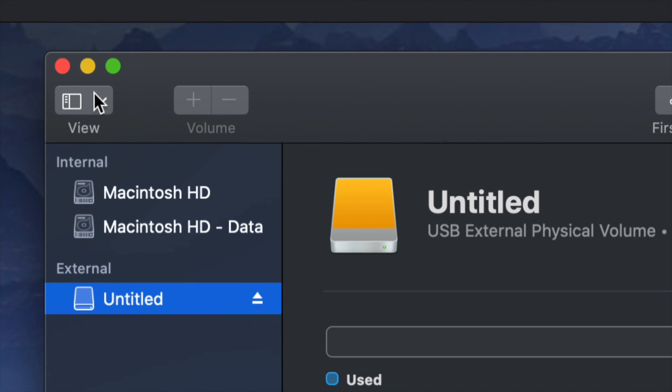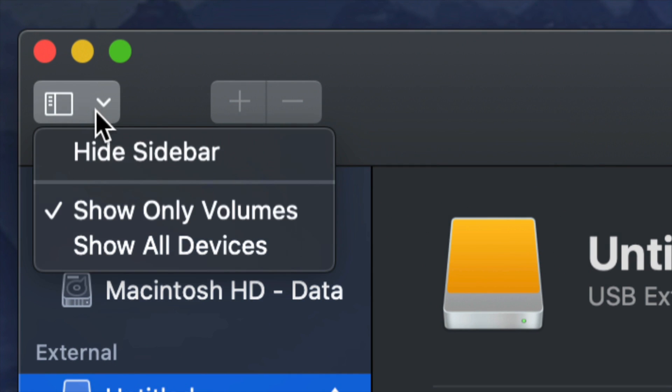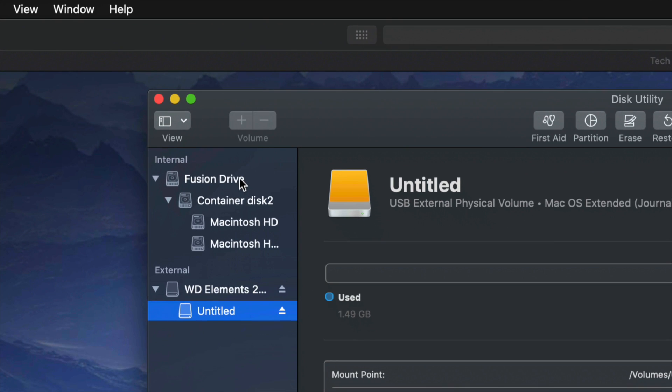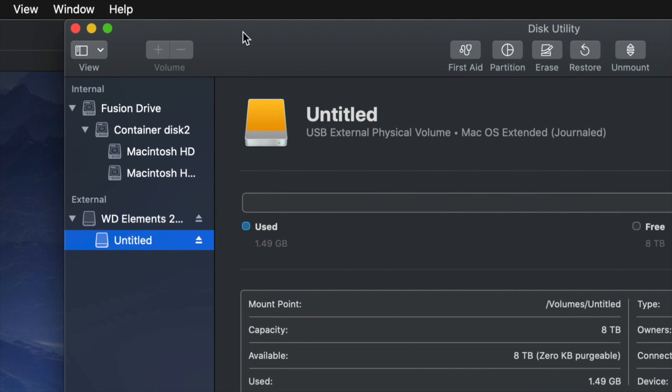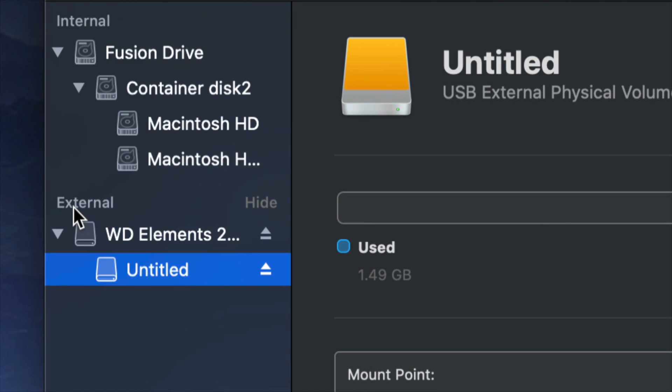On the top left-hand side, we're going to click here and choose 'Show All Devices.' Once you do that, you'll see the view changes slightly. Again, look only at the external side — do not touch anything on the internal side — and select your very first option.